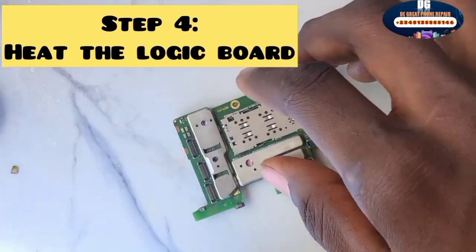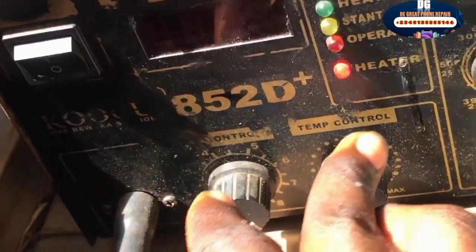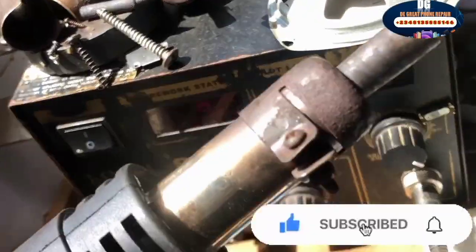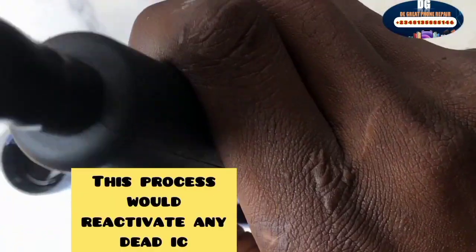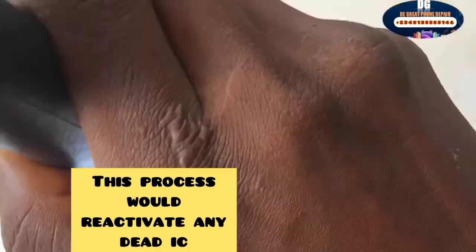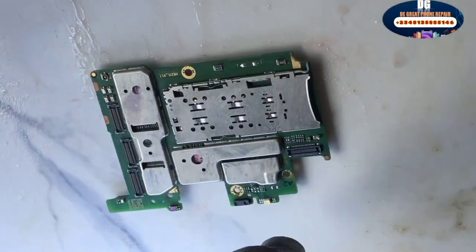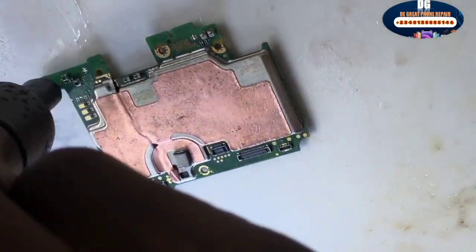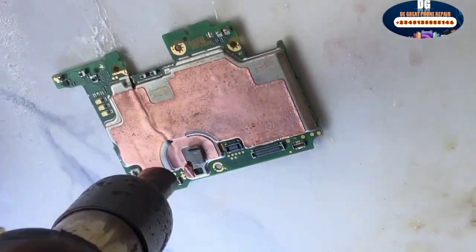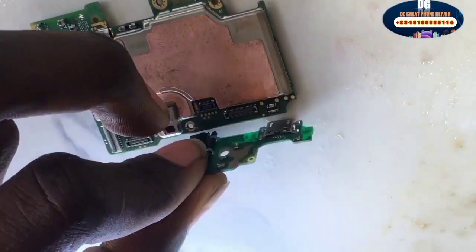The next step is to heat the logic board. If you don't have a workstation like this, you can sun the motherboard after you have successfully serviced it. Heating the logic board helps to reactivate some dead components on the mobile device — components that are weak due to water that entered the logic board. Heating will help reactivate them and also dry up the remaining water on the logic board. Make sure you heat it very well, but don't heat the motherboard too much.